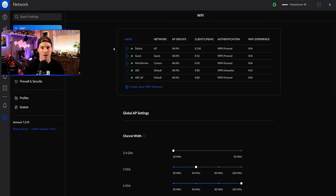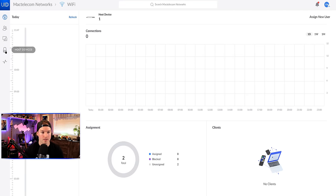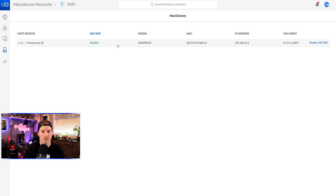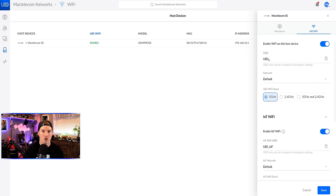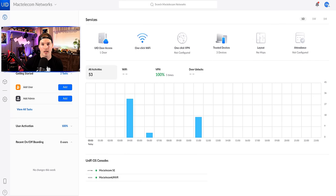Now in my UID workspace, the one-click Wi-Fi is set up — because I had the setting to auto set up Wi-Fi on Unify OS consoles when brought into the workspace. Looking back at my UDM-SE, it automatically created two Wi-Fi networks: UID and UID IoT, both running over the default network, which we don't want. Going to UID, clicking one-click Wi-Fi, then host device, I can see the device, whether it's enabled or disabled, model number, UID agent, and IP address. To change the SSID name, go back to settings wheel and the Wi-Fi section. Here we can switch the network it runs on — IoT, cameras, staff, or guests — choose the Wi-Fi band (5GHz, 2.4GHz, or both), and enable or disable the IoT or guest Wi-Fi.